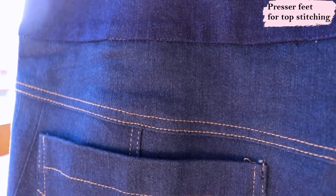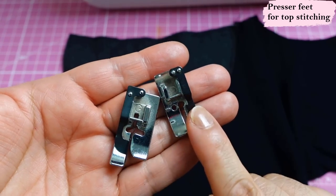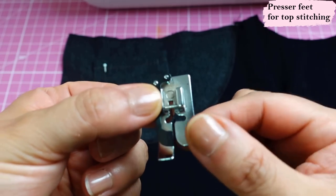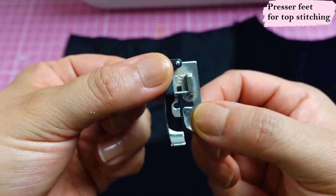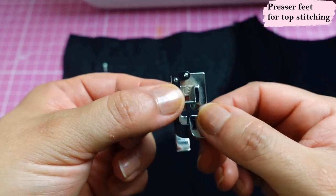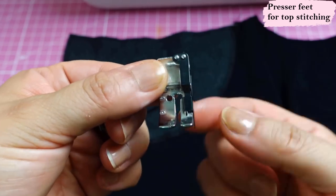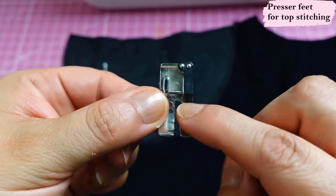My top stitching looks super neat, and it's not because I'm special — it's all possible with the help of two presser feet. During the process you'll see me swapping between them. When I want to edge stitch, I use the blind hem presser foot, move the needle to the left, and that metal ridge goes against your seam for a really neat edge stitch. For the second row that's parallel and further in, I use my quarter-inch presser foot — that metal ridge goes inside the seam and your needle sews it perfectly, giving you two neat rows.